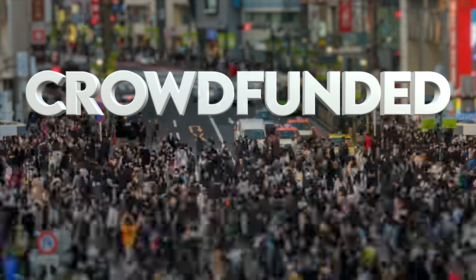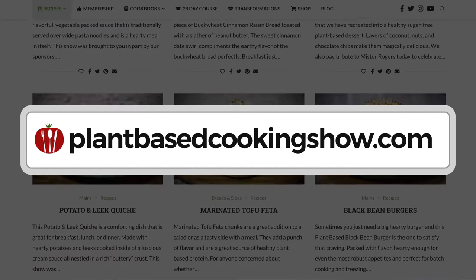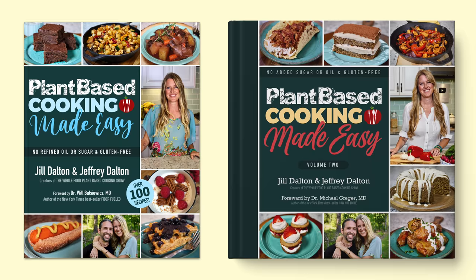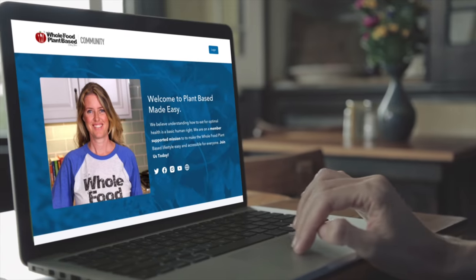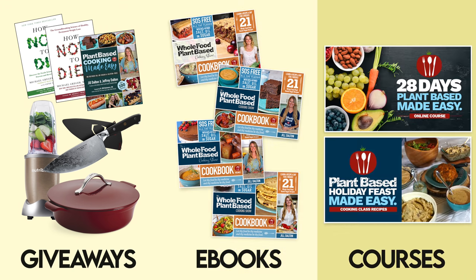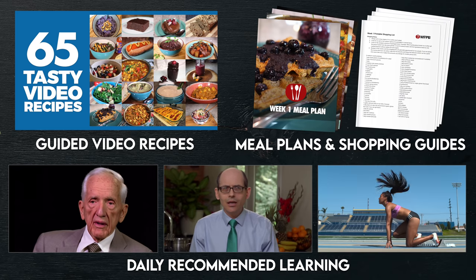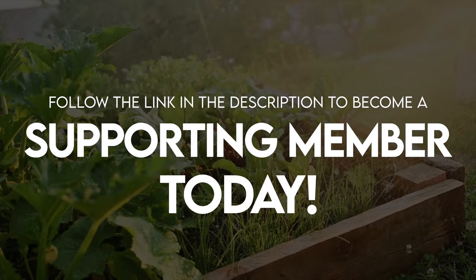While we're waiting, I'd like to share some background on our show. The Whole Food Plant-Based Cooking Show is crowdfunded, which means these free weekly recipe videos, along with our entire catalog of free printable recipes on plantbasedcookingshow.com and our Plant-Based Cooking Made Easy cookbook series, are all made possible in part by our supporting membership community. Supporting members gain access to monthly product giveaways, eBooks, and in-depth courses, including our 28 Days Plant-Based Made Easy course, a step-by-step guide to making the switch to a fully plant-based diet. If you love our recipes, follow the link in the description to become a supporting member today.